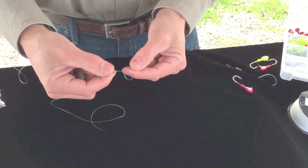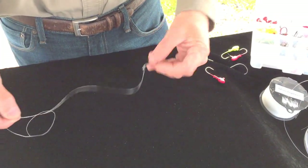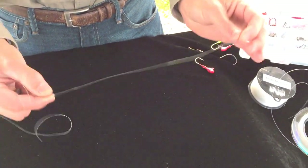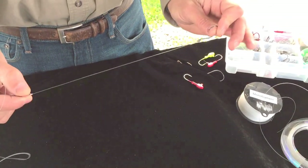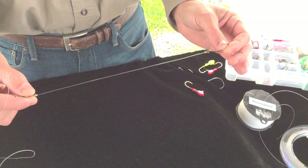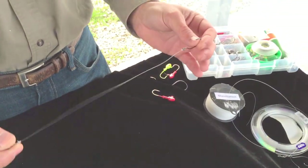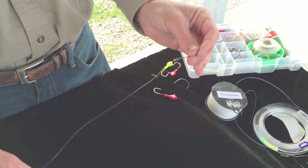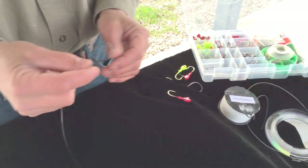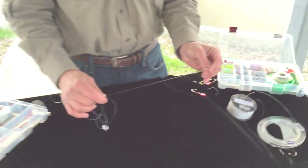To the other side of the swivel you attach a piece of monofilament or fluorocarbon leader material. Fluorocarbon is actually ideal because it is extremely clear underwater — in other words, the fish can't see it — and it also has better abrasion resistance than normal monofilament. Then add your hook, jig, or whatever terminal tackle fits the situation.